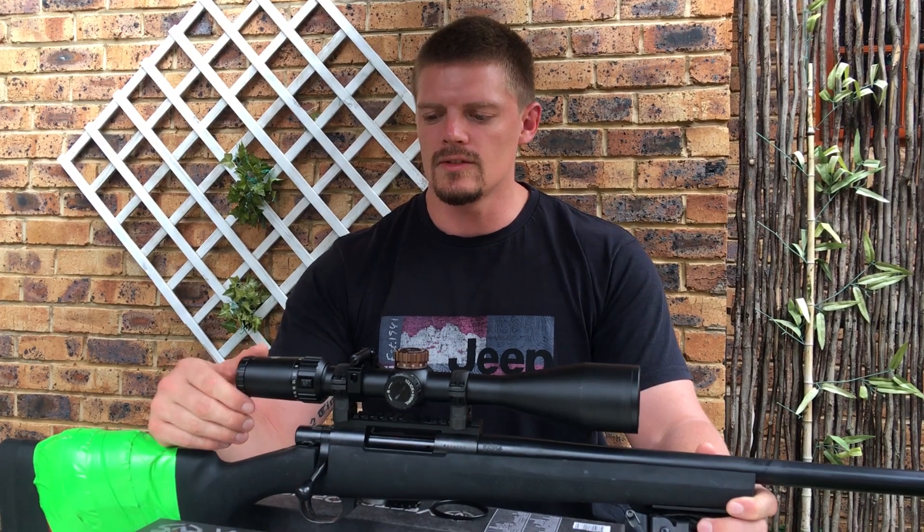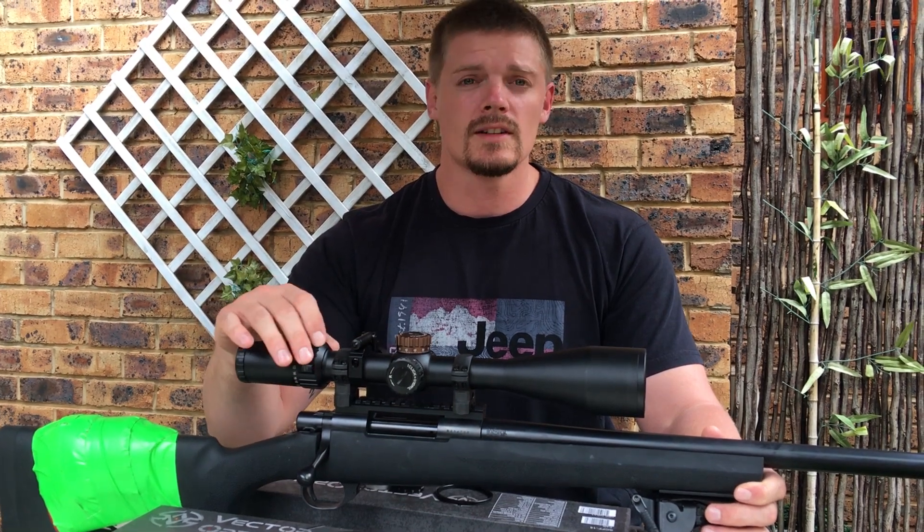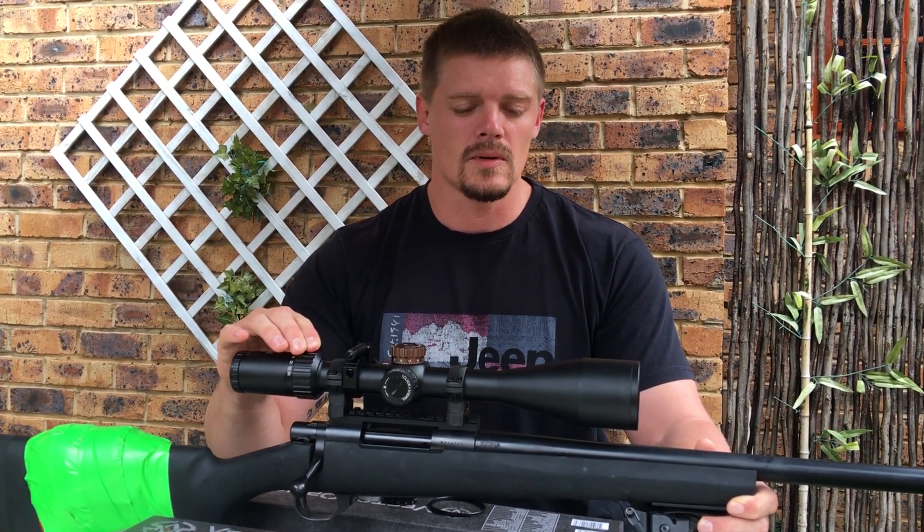I think you are definitely not going to be disappointed with the quality of glass and the image quality and clarity you get out of this scope. Thank you to Matoska for sending us the scope for review — we really had fun reviewing it and shooting with it. If you have any products you'd like us to shoot or review, send them in the comments below, otherwise like and follow us on Facebook and we'll see you on the range.